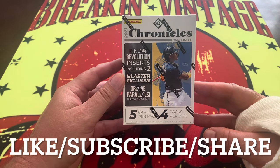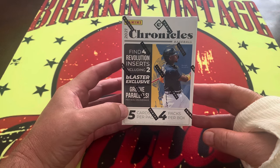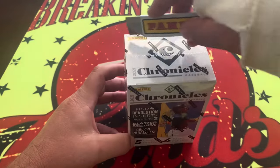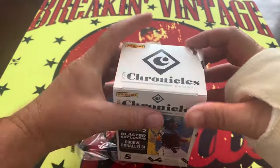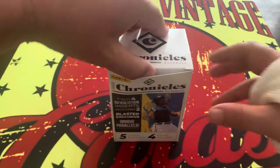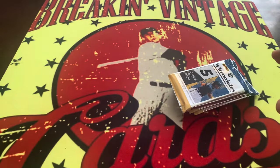It's going to be a quick video today. 2021 Chronicles blaster: four Revolution inserts, two blaster exclusives, five cards per pack, four packs per box. Quick math tells me 20 cards. Like, subscribe, share, maybe a comment down below — tell us what you think about this and all the other products we open. Let's get into it.